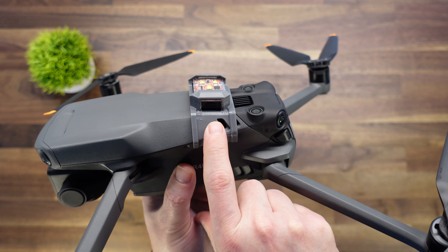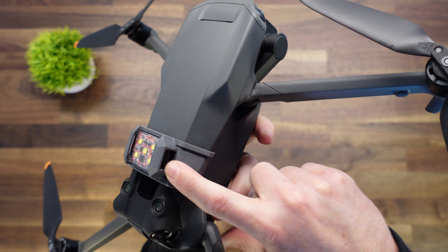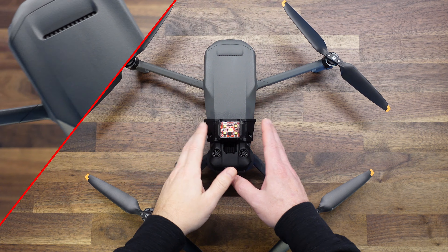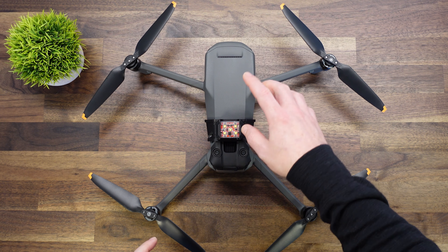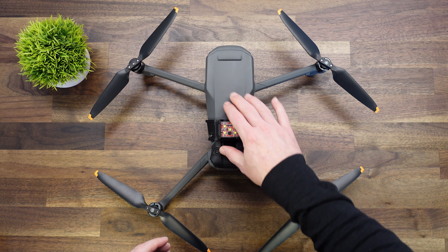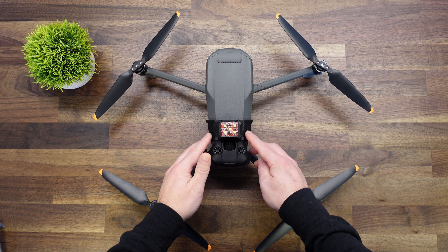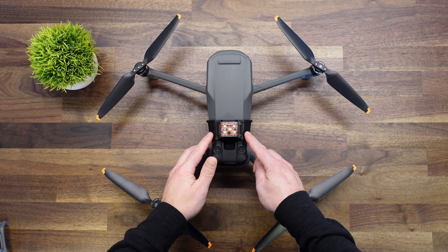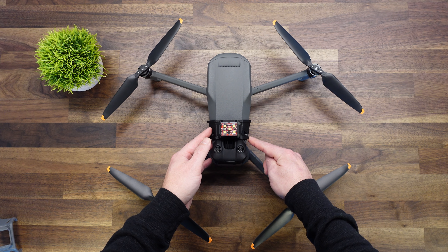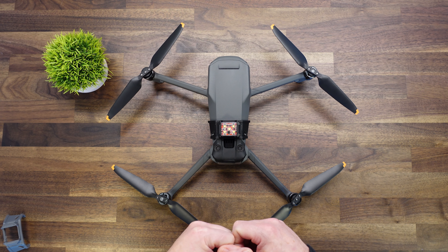Both the on/off button and the charging port are available — there are cutouts for those so you can charge it and turn it on and off while it's in the mount. Here's the black one installed. One thing to mention: you are not covering the GPS in any way; the GPS is located all the way up here, so it's definitely far enough away. We leave probably 95% of the holes open for venting, so that shouldn't be an issue. There is a fan located right here inside the drone that draws air in one side and expels it out the other, so both vent holes on the sides are available.